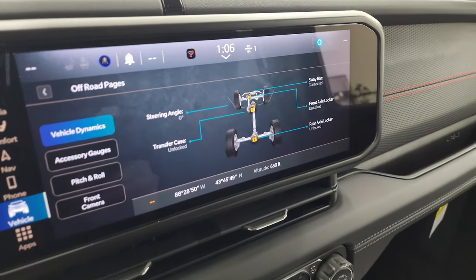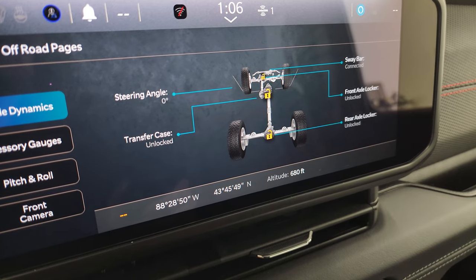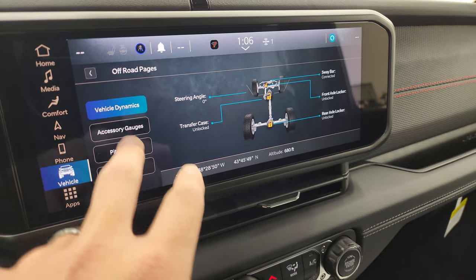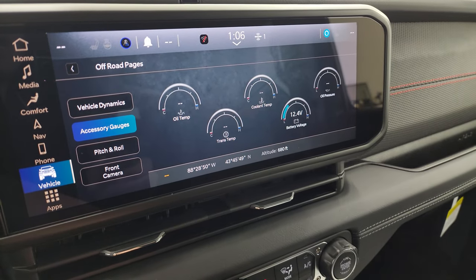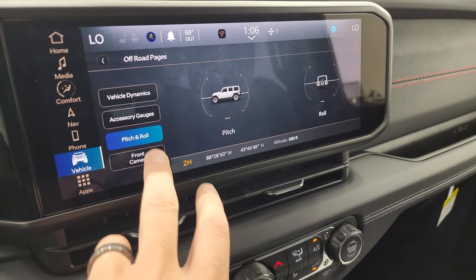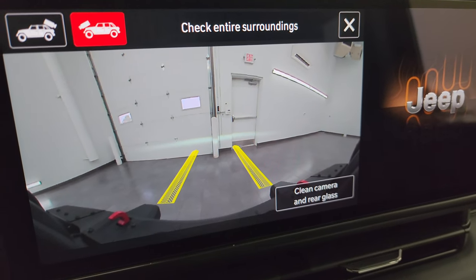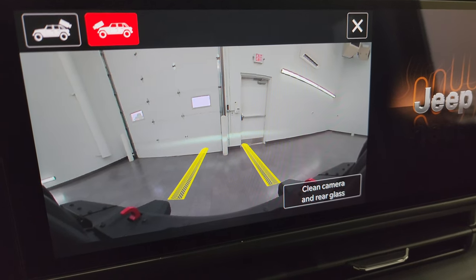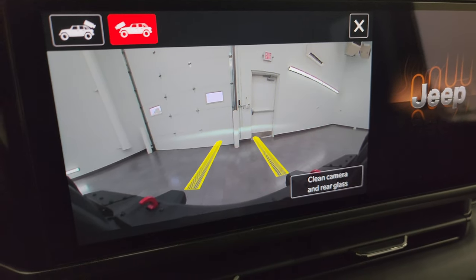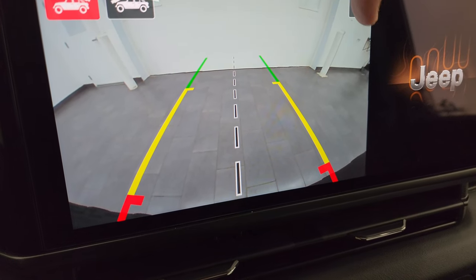The off-road pages give you steering angle, transfer case status (locked or unlocked), sway bar status (connected or disconnected), front and rear axle locker status. You also get latitude, longitude, and altitude. Accessory gauges show pitch and roll. The front camera is crystal clear with dynamic grid lines — very useful on a trail so you can see rocks and ruts ahead. The backup camera is also HD and crystal clear.